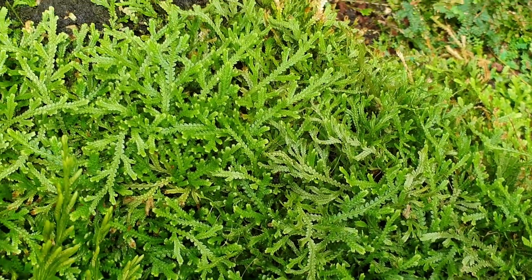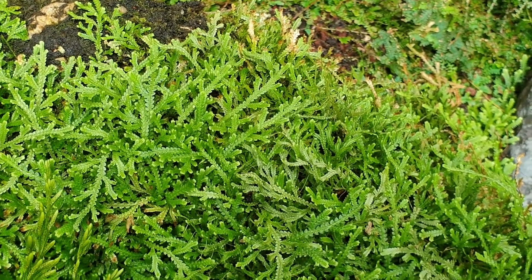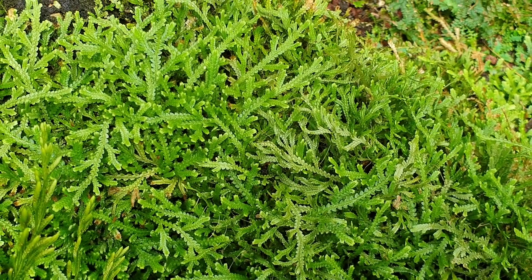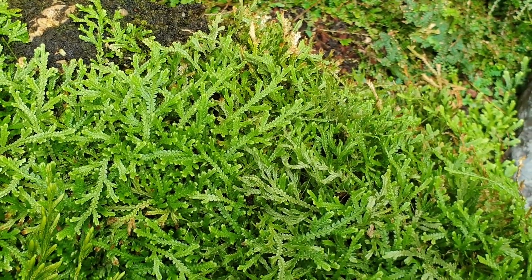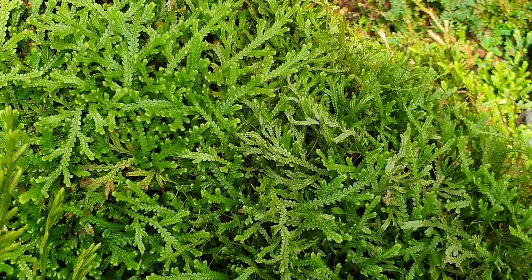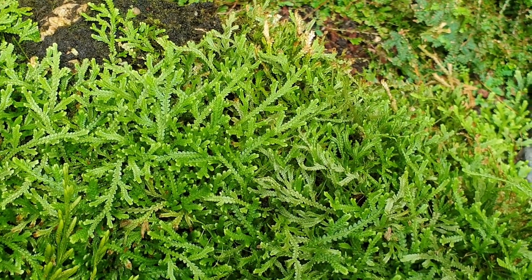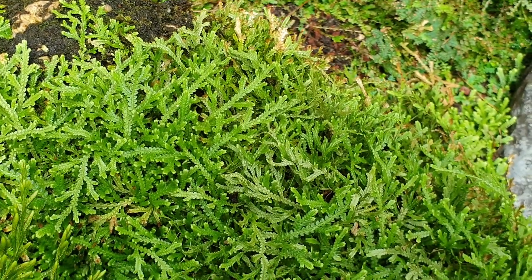Selaginella petula, from growplants.org, also known as spike moss — this is just a general name for Selaginella. This perennial evergreen is used as an ornamental plant for its leaves. It can grow in a variety of climates: tropical, subtropical, and even with a lot of humidity in the Mediterranean.